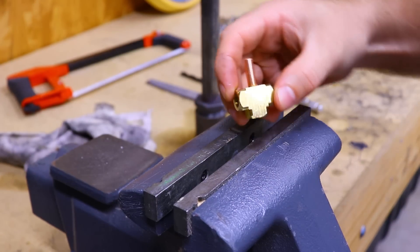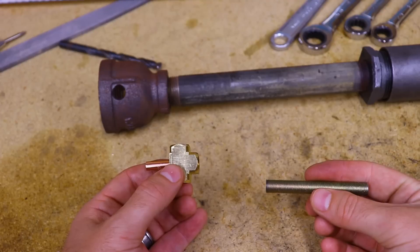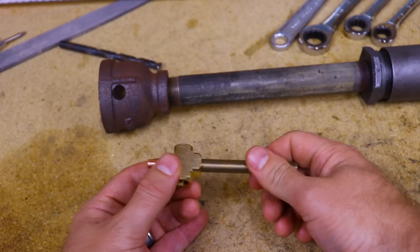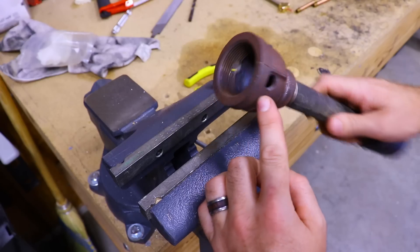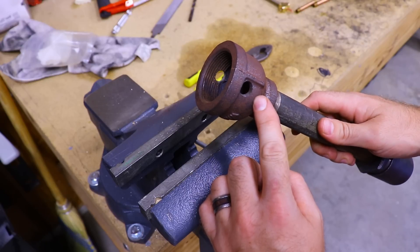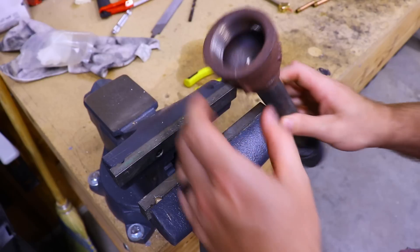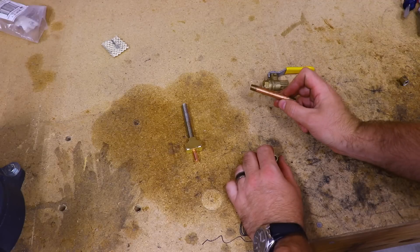For the next part of the assembly, we'll thread in the piece of lamp pipe into the back of the tee — you can use a wrench to tighten it up. The next step is to drill a hole straight through the one and a half inch reducer. You can use a 13/32 inch drill bit to do this; since I'm recycling one from an old burner, it's already done.